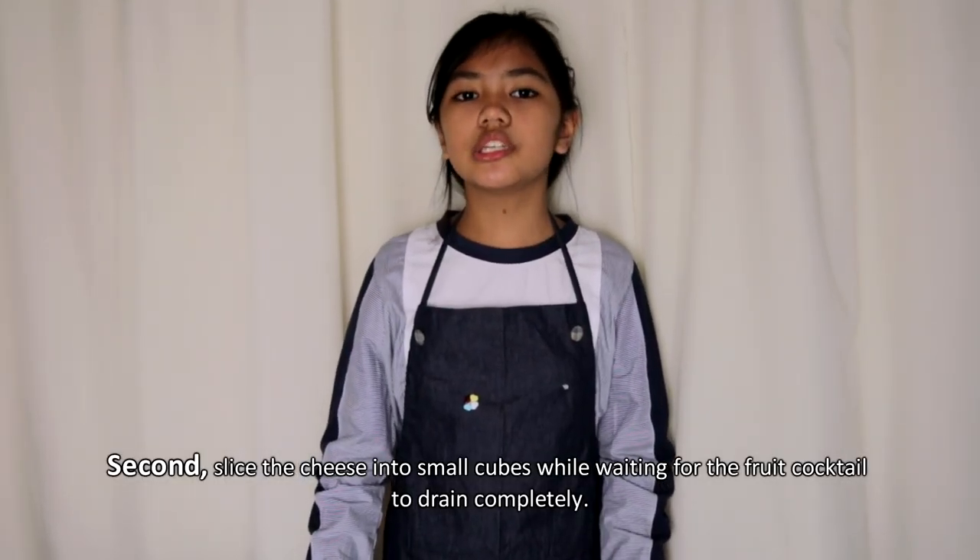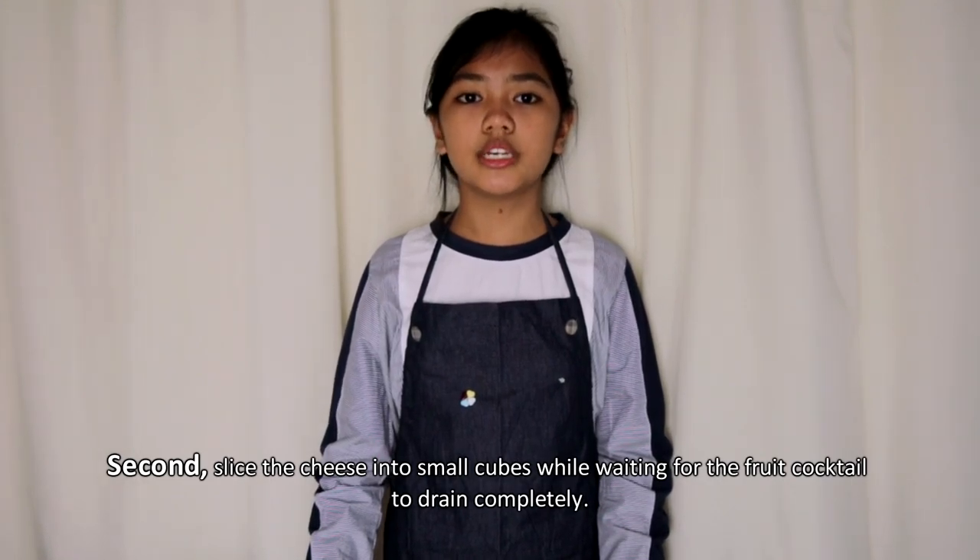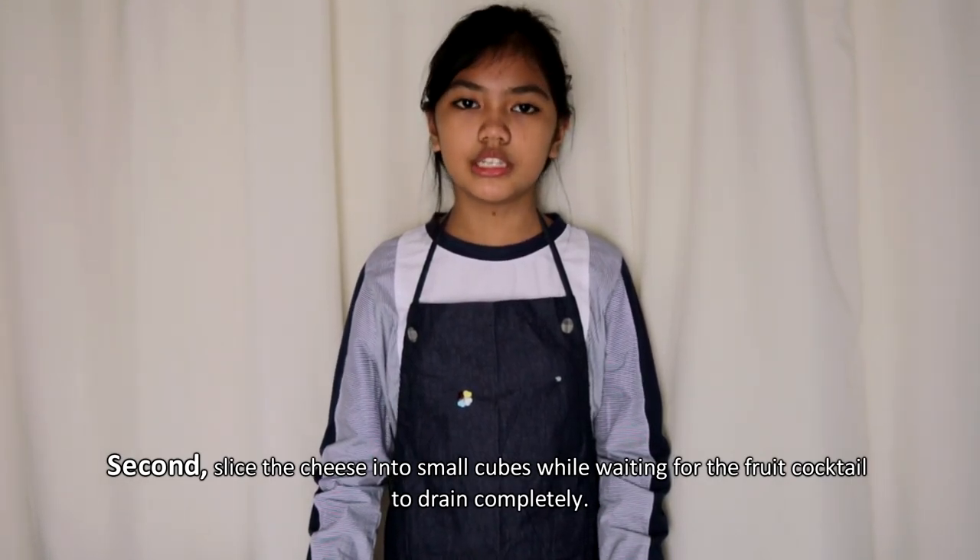Second, slice the cheese into cubes while waiting for the cocktail to completely drain.